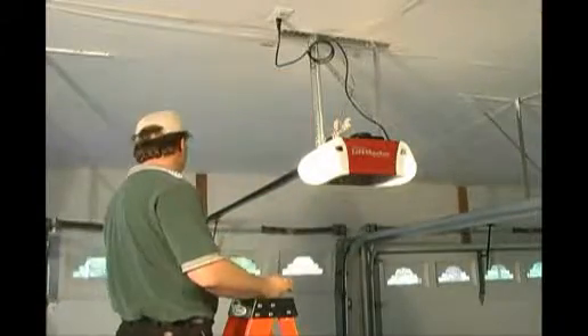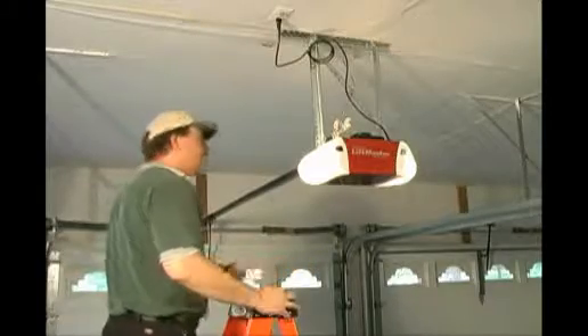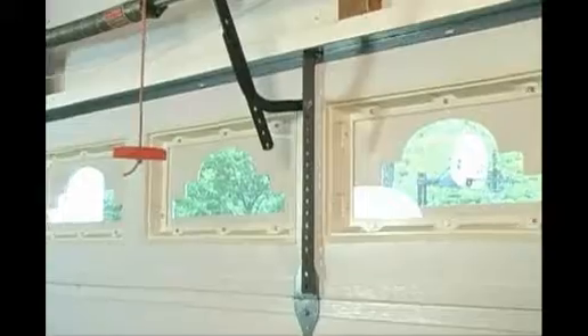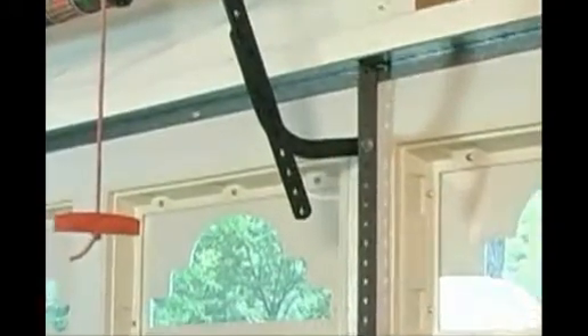Garage door openers have to be plugged into an outlet directly — extension cords are not allowed to be used as per fire codes and fire regulation. This is the attachment point of your garage door opener to the garage door.